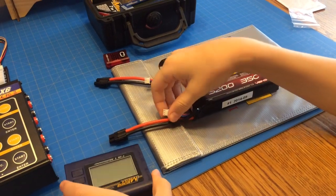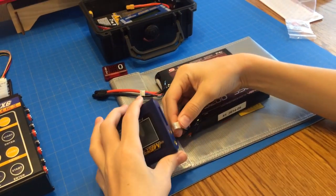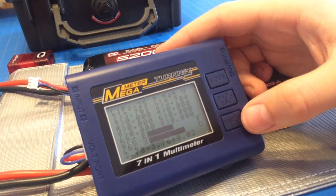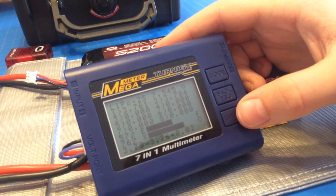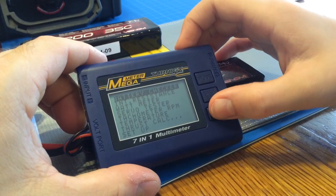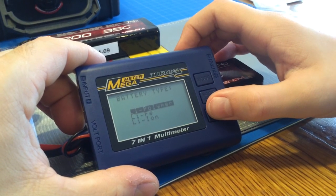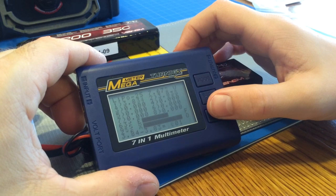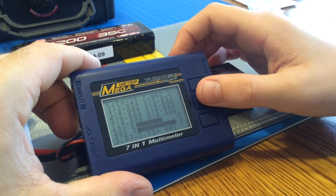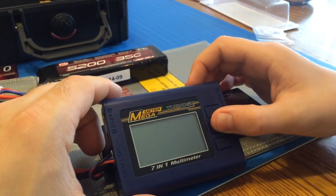Let's check these new batteries, Ryan, and see. They're pretty close to balanced. Okay, 3.78, 3.76 — that's pretty close. Check the other one. 3.8, 3.8 — that one's almost perfect. Okay, we'll go ahead and charge them.